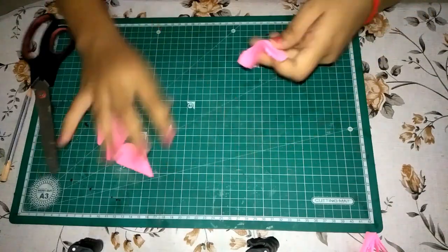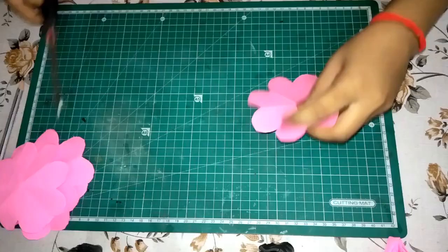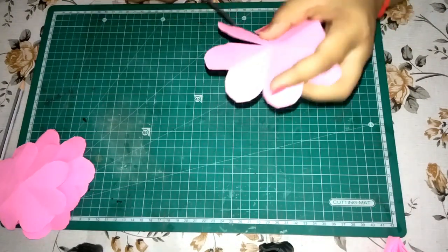Now open up these folded drop-like shapes and you will have flower cutouts. Take one flower and cut out one petal out of it.